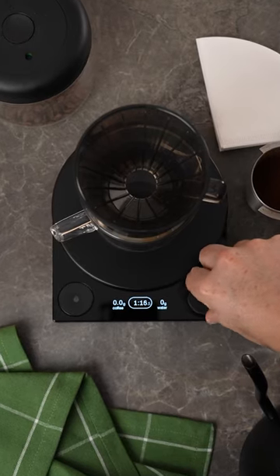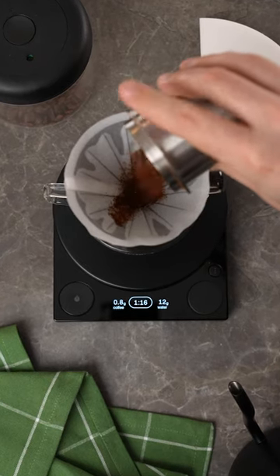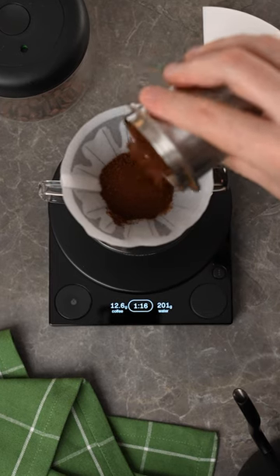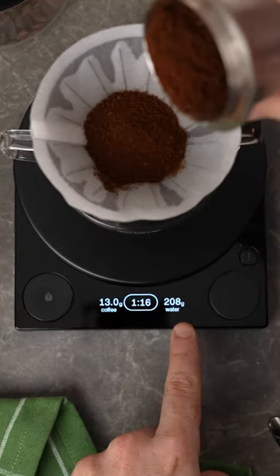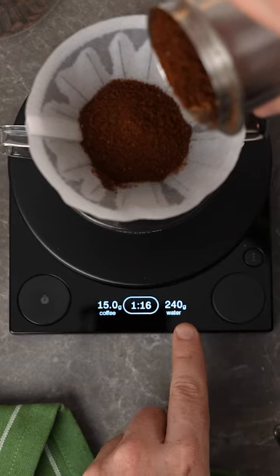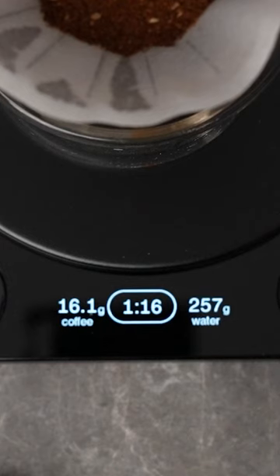This scale has what's called inbuilt brew assist. Simply put in the ratio you want and as you add your coffee it tells you the exact target of water that you need. So if you put in 13 grams of coffee it tells you you need 208 grams of water. If you put in 15 grams it tells you you need 240 grams of water, and if you have extra coffee just dump it in and it tells you what you need.